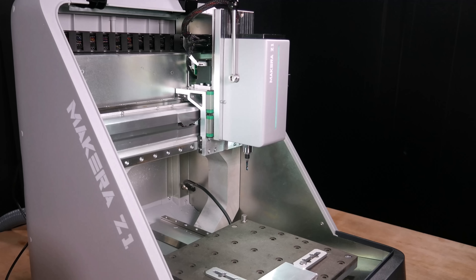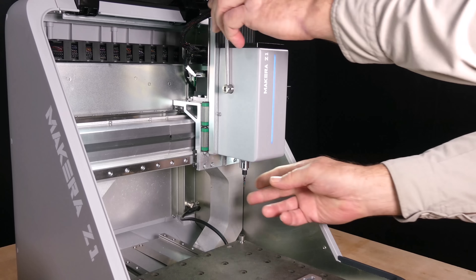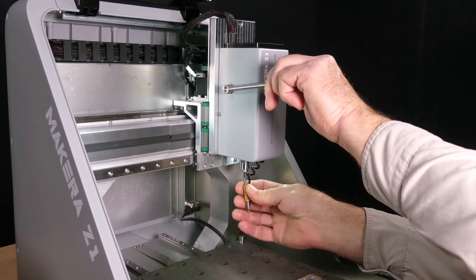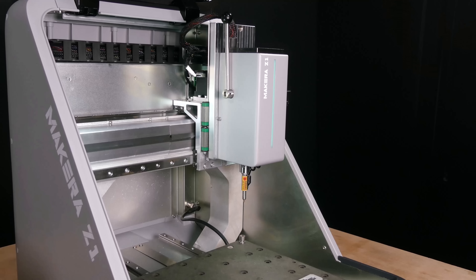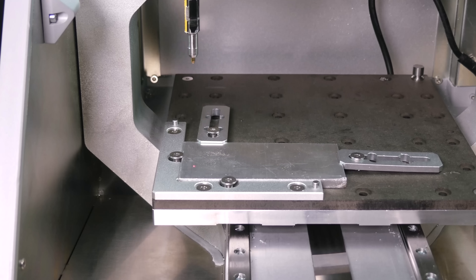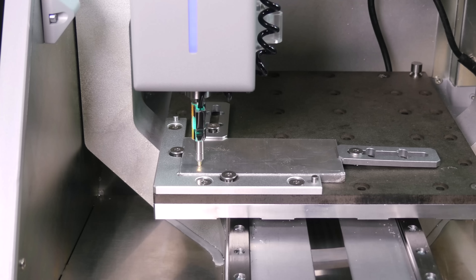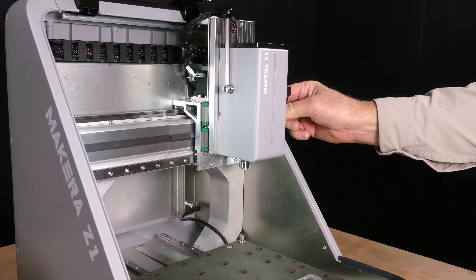Starting with the 1/8 inch 12mm single flute end mill, the solid blue light indicates that the probe should be installed, and pressing the button initiates measuring the tool length offset. I've enabled scan margin so the probe draws the outline of the toolpath. The probe sets the Z-axis height, then the blue light indicates that tool 4 should be installed, which is the 1/8 inch single flute end mill.